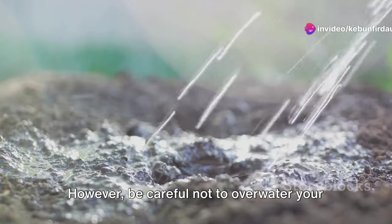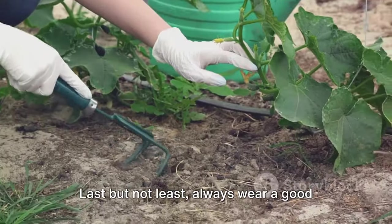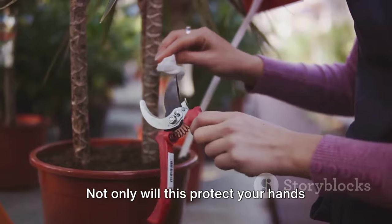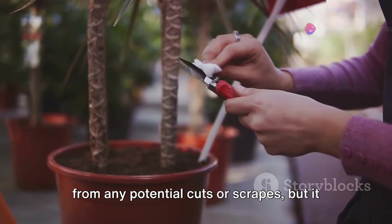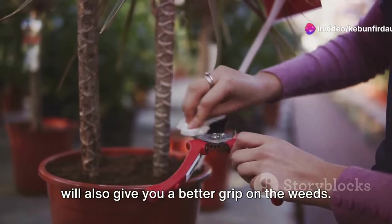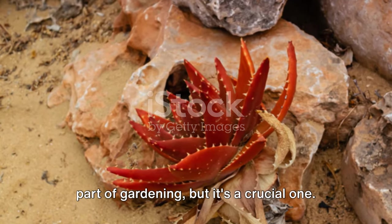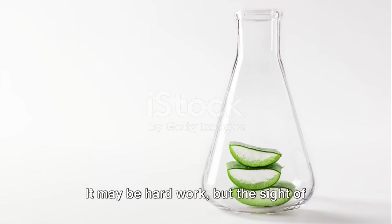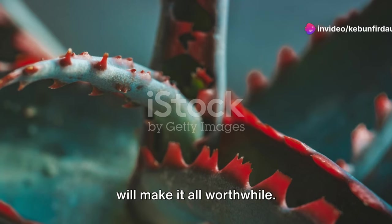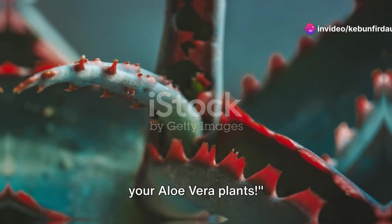However, be careful not to overwater your aloe vera plants as they prefer dry conditions. Last but not least, always wear a good pair of gardening gloves while weeding — not only will this protect your hands from any potential cuts or scrapes, but it will also give you a better grip on the weeds. Weeding may not be the most glamorous part of gardening, but it's a crucial one. The sight of your healthy, thriving aloe vera plants will make it all worthwhile. And that's how you effectively hand weed your aloe vera plants.